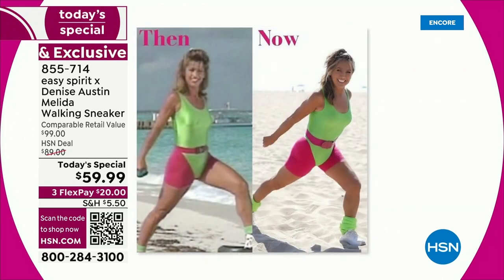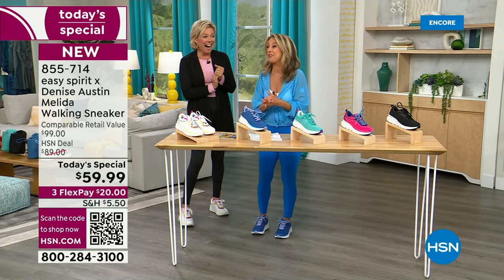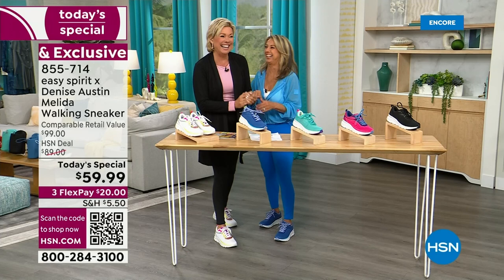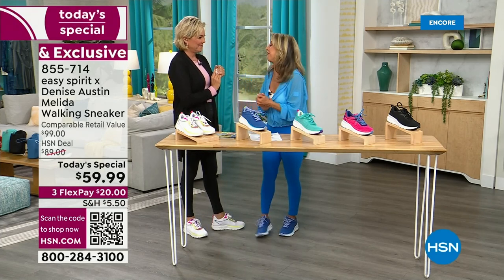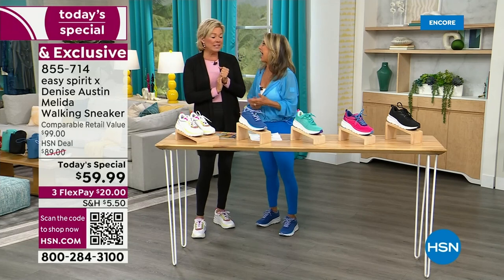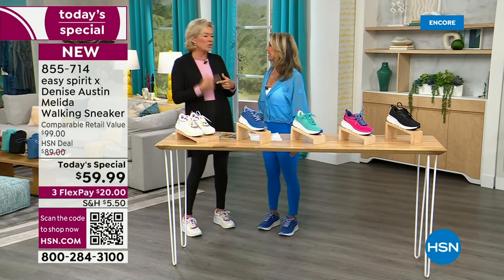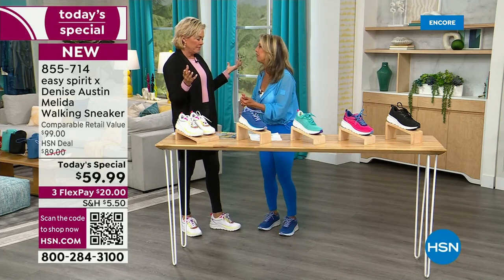Then and now — look at you, 30 years ago. Same leotard? I've saved all my old leotards. I used to be on TV for 24 years and sold millions of exercise VHS tapes, then went to DVD. But I love what I do, and walking is my favorite form of fitness. It's great to just think, listen to podcasts, or just talk with your friends and get out there and walk.